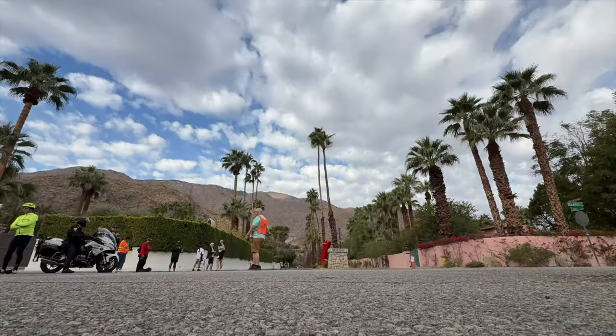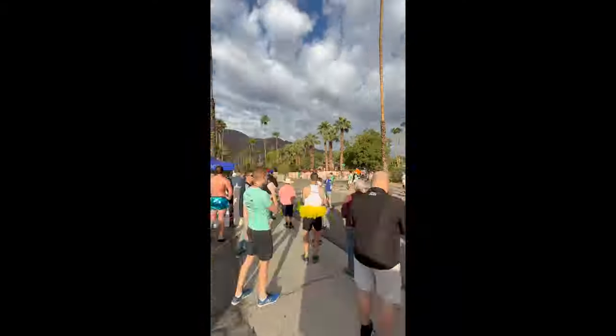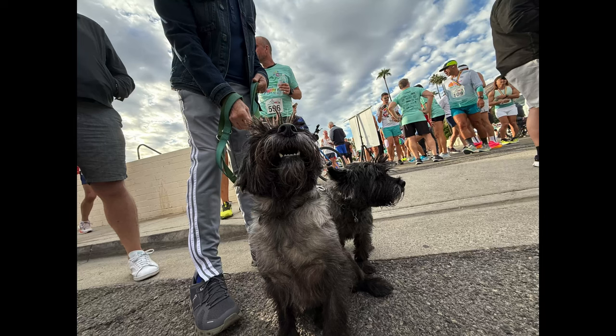I came out here this morning for a 5K in Palm Springs. Palm Springs City Hall is not to be missed. We're going to look at that mid-century modern architecture and get some photos. I have three film recipes, maybe four, that I'm testing out. We're going to see some sample images starting right now.